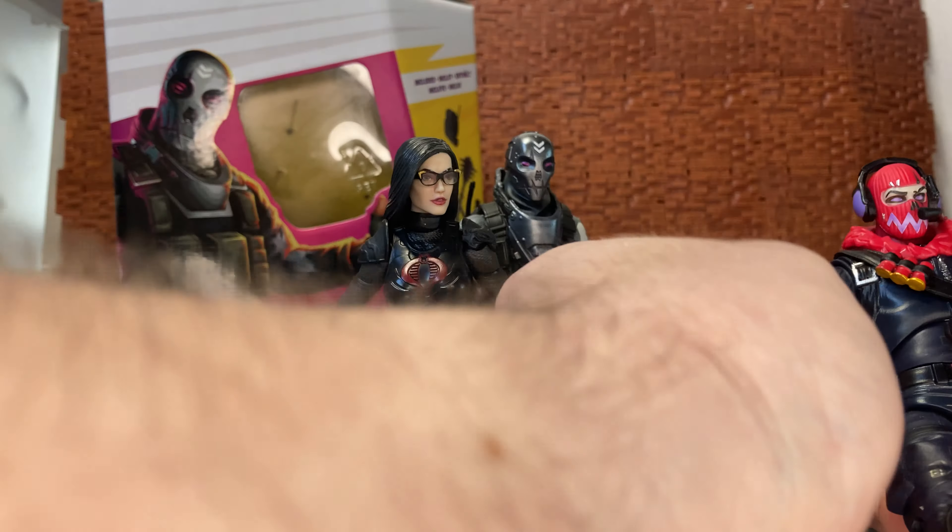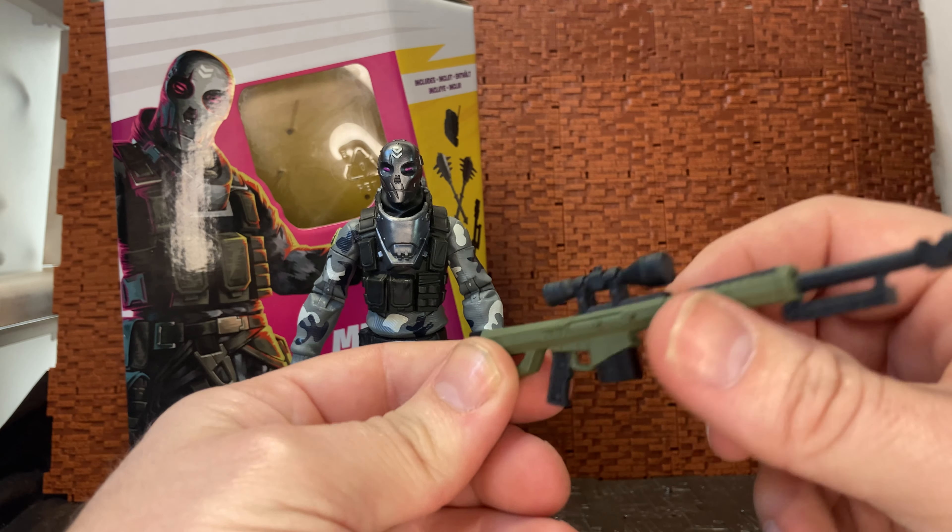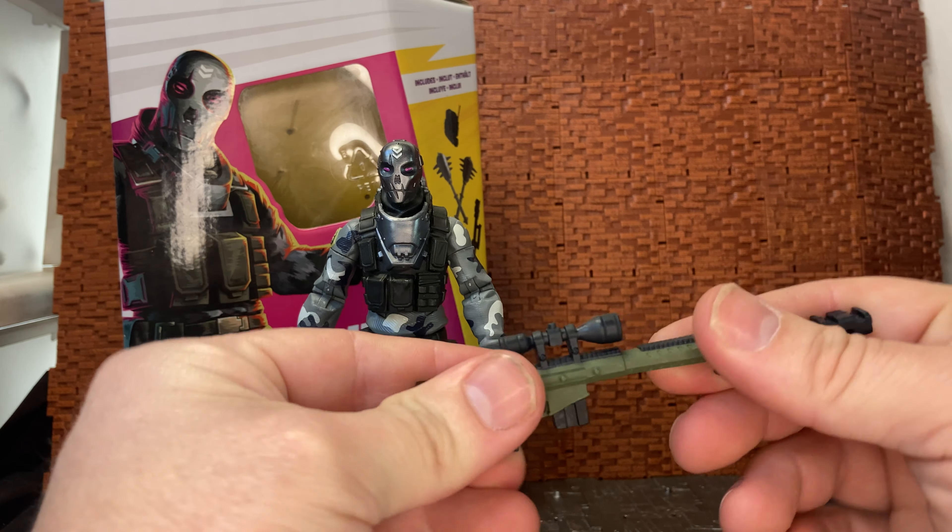He comes with this sniper rifle which looks like it's designed to be a 50-cal style sniper rifle. The stock is non-moveable, the magazine is non-moveable, and the scope is just painted black — no blue for the lens or anything like that. It is sort of a rubbery plastic, so just be wary when getting it out of the box; it can be a little warped, so a little bit of hot water should pop that back into place. He also comes with this pretty cool backpack — a more realistic backpack compared to some of the other bling backpacks that other characters have.